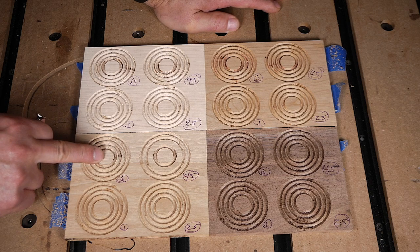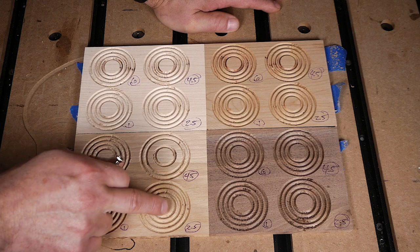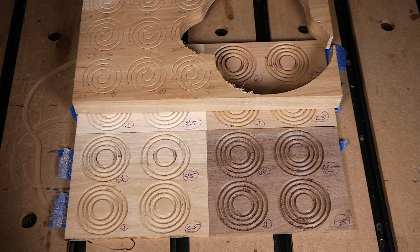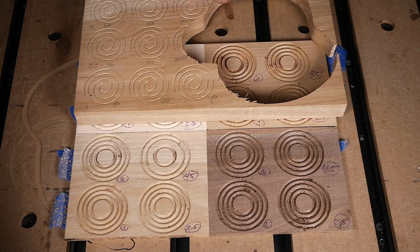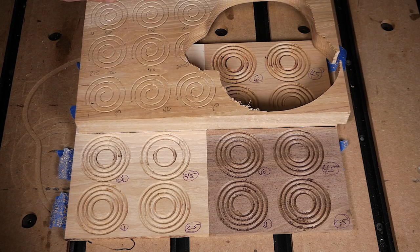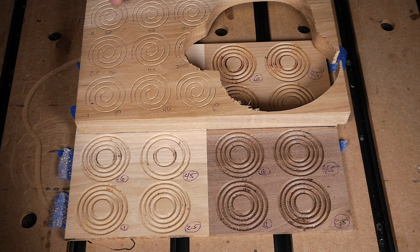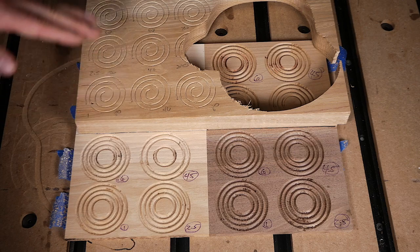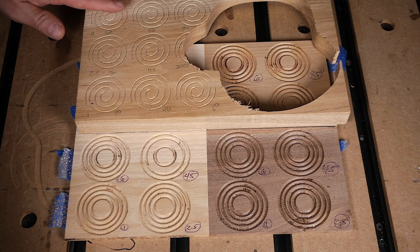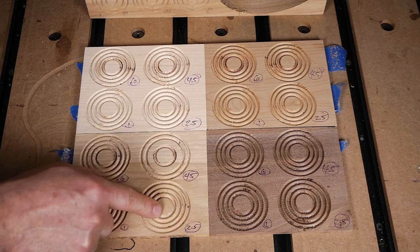At spindle 2.5 on hickory, I got nice clean cuts across the board, with 40 ipm producing the best results just like the other woods. Going back to the original control test with spindle settings 1, 2.5, and 4 at feed rates 20, 40, and 80, the 40 ipm at spindle 4 gave probably the best results. The slower you go appears to produce better results, and these new results back that up.